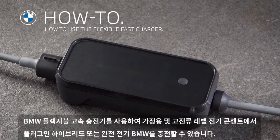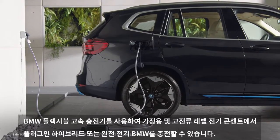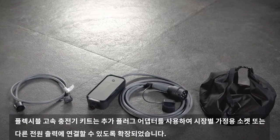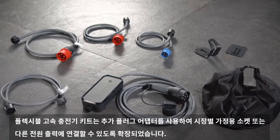With the BMW Flexible Fast Charger, you can charge your plug-in hybrid or fully electric BMW on domestic as well as high current-level electric outlets. The Flexible Fast Charger kit can be expanded with extra plug adapters to connect to market-specific household sockets or for different power outputs.